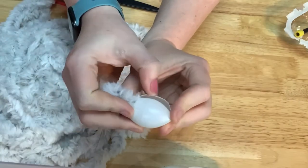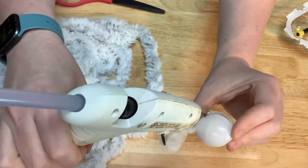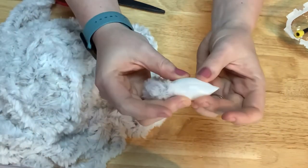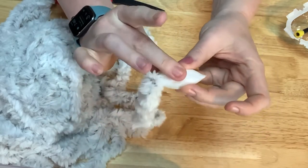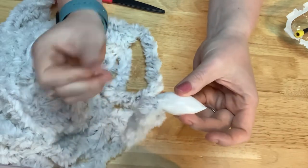Now by squeezing it together, we can make this edge right here pop up. We are going to run a bead of glue all along the top of it, and then roll it together to where it's tight, and wipe off any extra glue, and just press it down where it stays in that football shape.